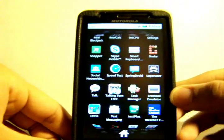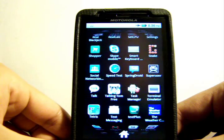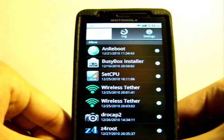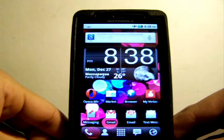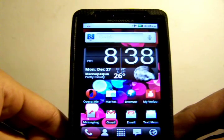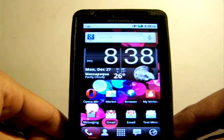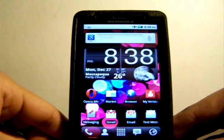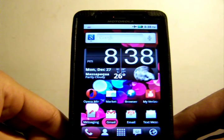What Super User does is whenever you download an app that requires rooting, Super User allows access to use that app. These are all the apps I have that are only for rooted devices. Now that you've installed the root and have the Super User app, you've successfully rooted your phone. You'll be able to tether from your phone for free without paying the monthly charge, and download free games and do other stuff too.